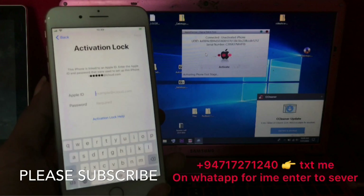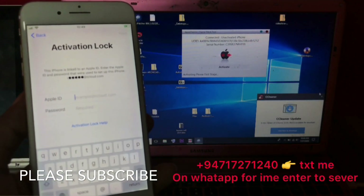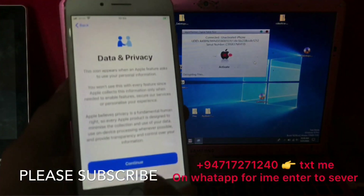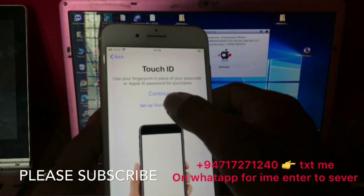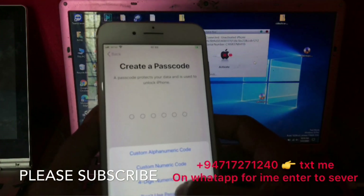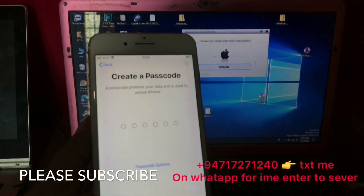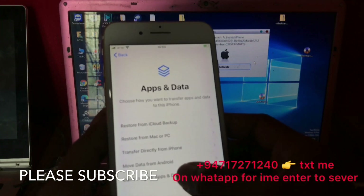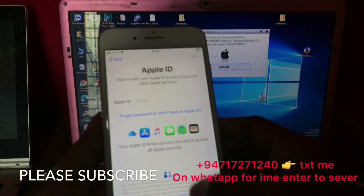Now I am clicking this one. Close. Okay, done. Now click continue. Set up Touch ID later, don't use Touch ID. Password option — don't use passcode. Like this.